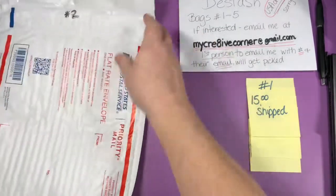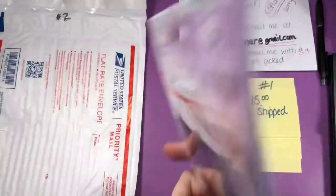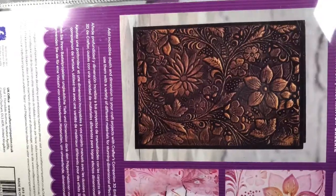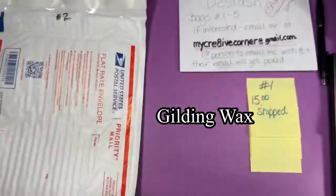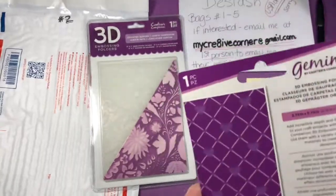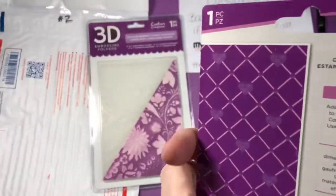Let's start with the larger items for bag number two. There's a 3D embossing folder from Crafter's Companion called Country Garden — it's a 5x7. There's also a 2.75 by 7.75 one called Queen of Hearts. That one's cute.